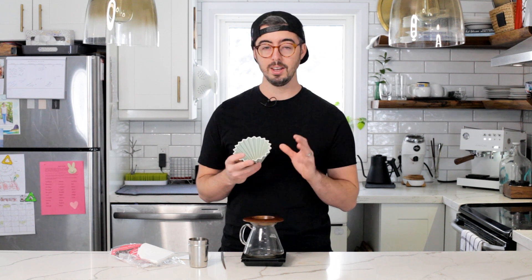The origami dripper is easily one of the most beautiful pour-over drippers around — just don't drop it. I love using the origami because just look at it, the thing is a vibe to use. It's fun, it looks cool, it makes great coffee, and even though it makes very similar coffee to a lot of other cone-shaped drippers, it's just a lot of fun.